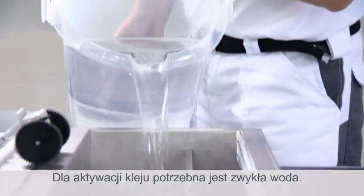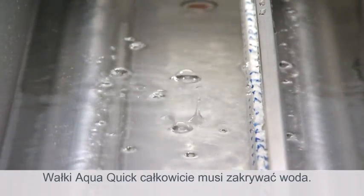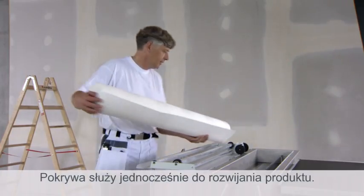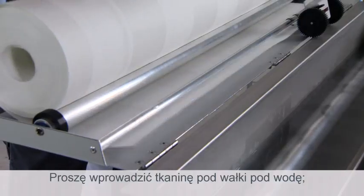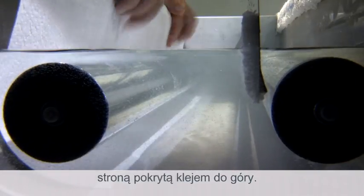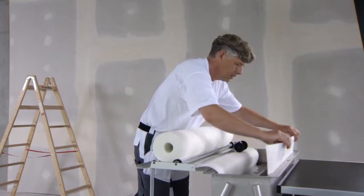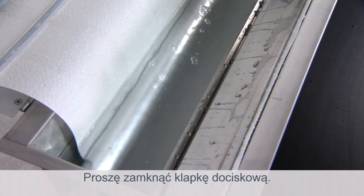Only clear water is needed to activate the adhesive. The rollers must be completely covered with water. The lid doubles as a rolling assistant. Slide the fabric under the rollers and into the water with the glue side up. Move the stripper into place against the roll.